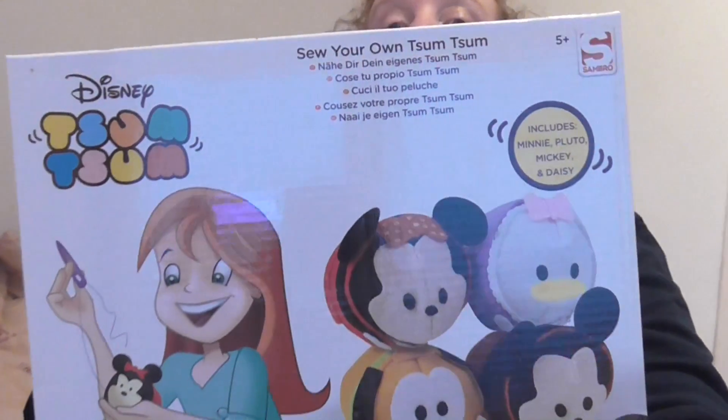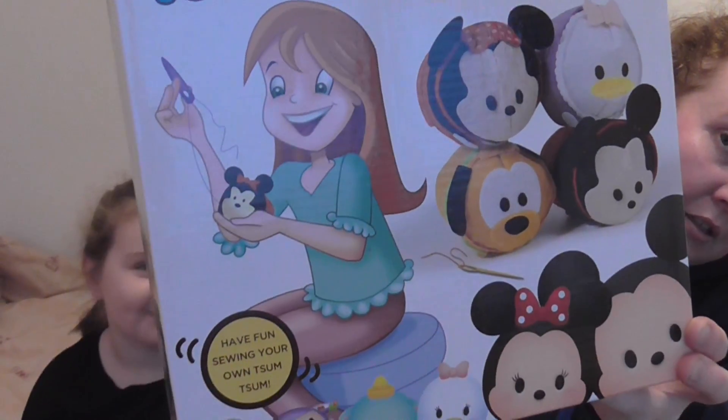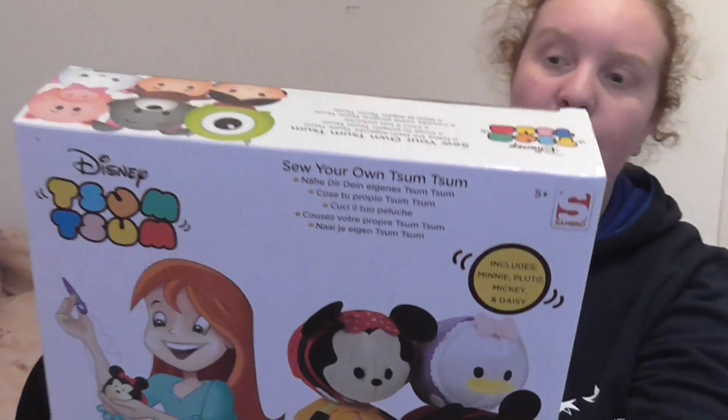We've got a Tsum Tsum — you can make your own Tsum Tsum. Rebecca's only coming up to four, so probably not that much good to her really, that one.